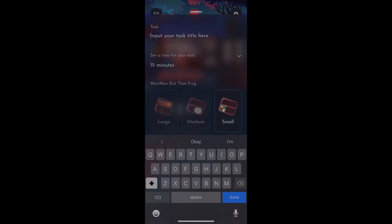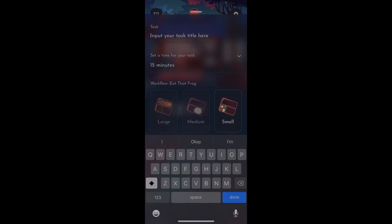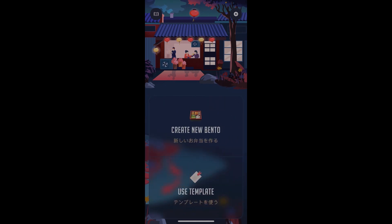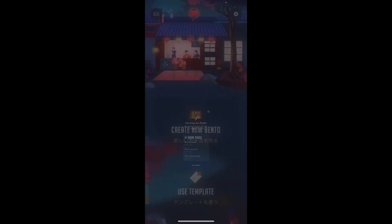That did not save when I did that — and then 'ready for publishing.' So now you can see I have my Bento created. If you swipe over, you can also create another Bento, or use some of the templates. There are templates for a shutdown routine, admin workflows, journaling — if you want to spend 15 minutes journaling, this is pretty handy — a morning routine, or even a structured work break. There's a lot of flexibility in this application.